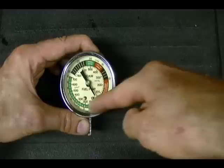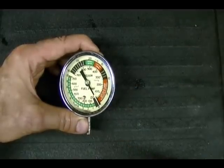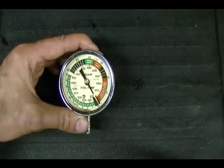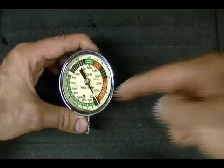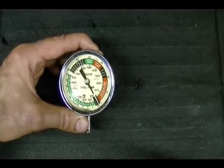If your needle moves in the other direction, then the most likely problem is either a bad crankcase breather valve, or you could have a worn engine, which means that you're getting too much blow-by past the piston and it's pressurizing the crankcase in the opposite direction. Hope you enjoyed the video and thanks for watching.